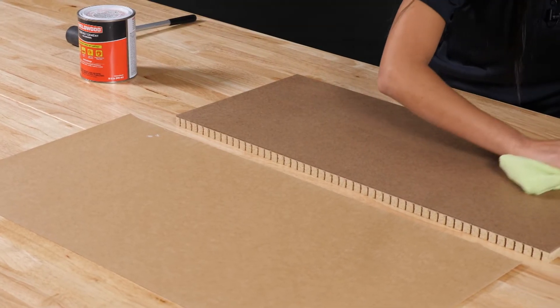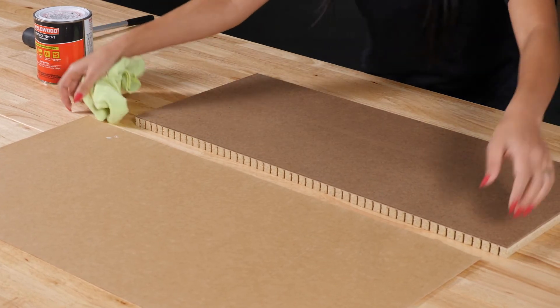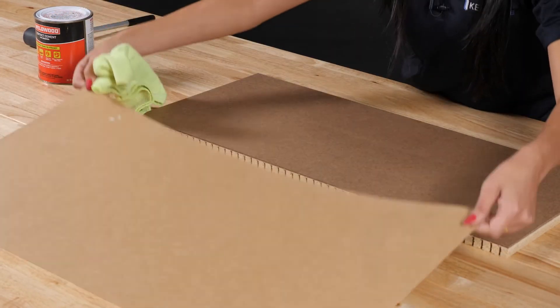Let's start with cleaning the panel surface and the veneer of any dirt or debris, and make sure you wipe the back of the veneer.